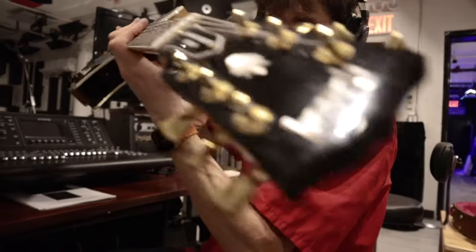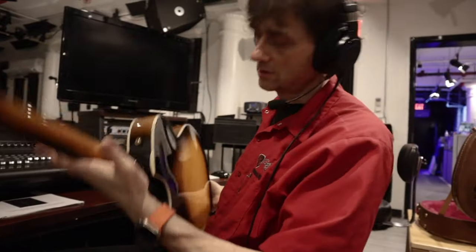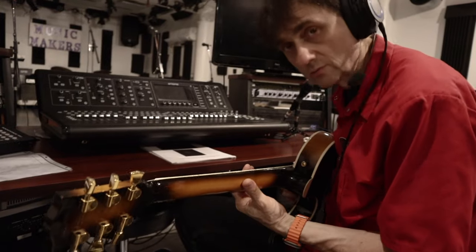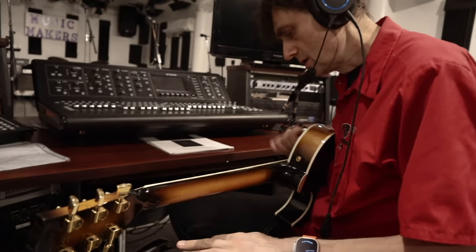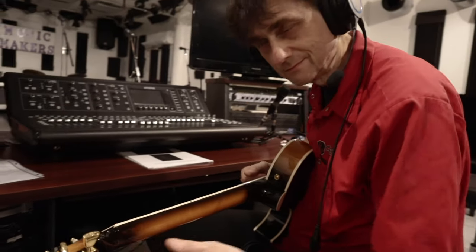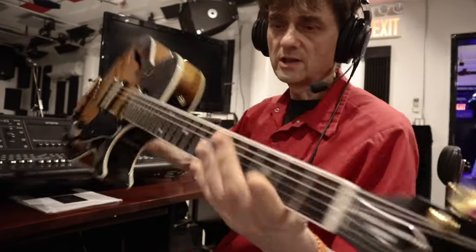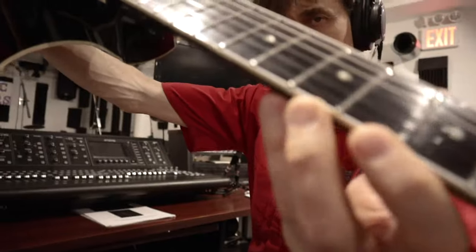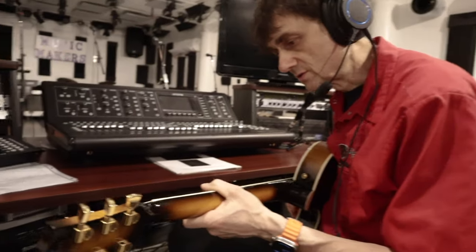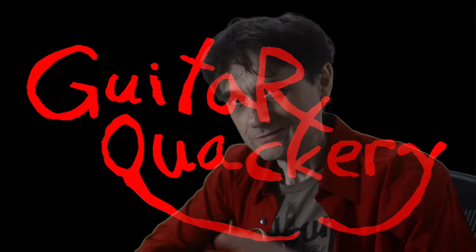It's a Gibson 1994 Centennial Howard Roberts Fusion. It's here for a setup because it's been a while since it's had a setup done — I'm told over five years ago. So it definitely needs a setup, but it also needs some other work. I discovered some issues with the nut and some major issues with the fret nibs, so let's look at all those details first.